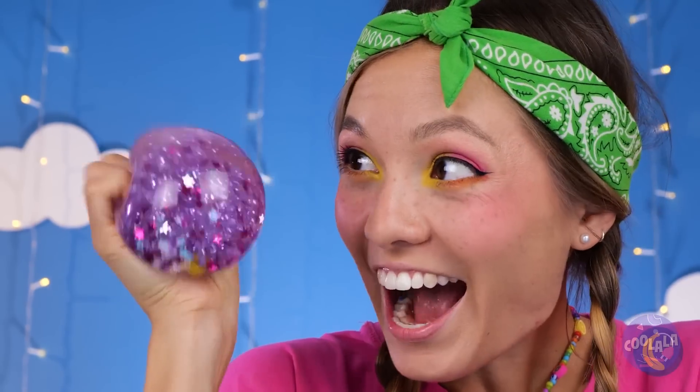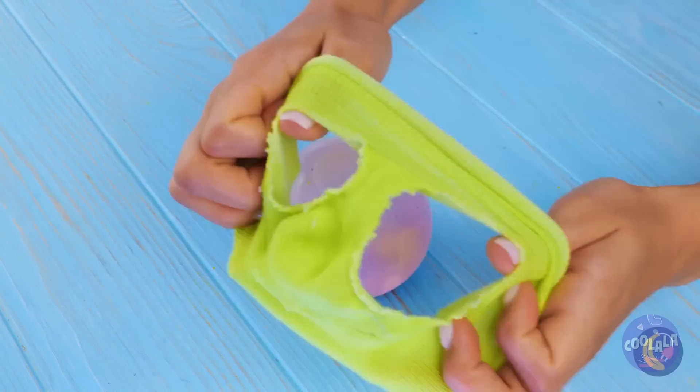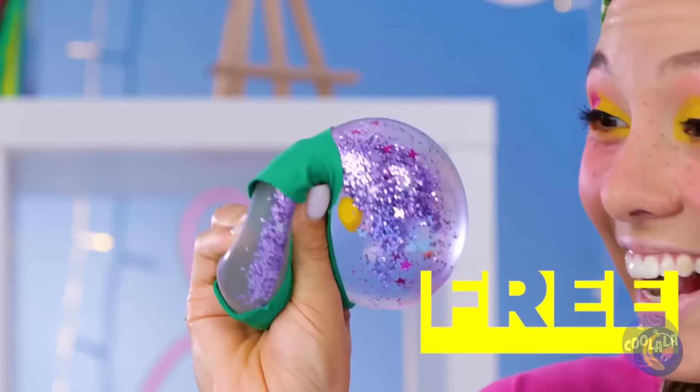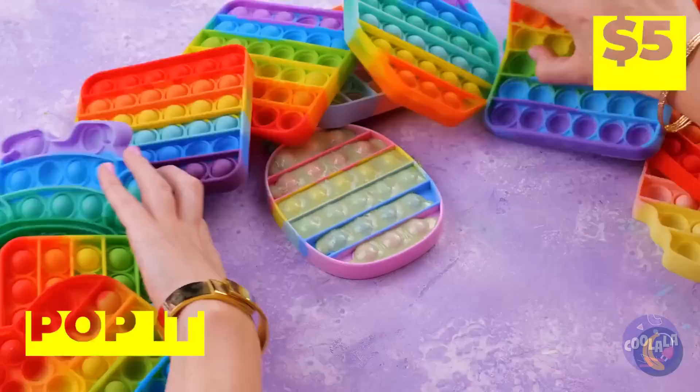How do we make this extra squeezy? Add something tight with holes — like a sock! Look at all that glitter! A duck! So many pop-it toys — just look at the bottom one. Wow, it looks really squishy!